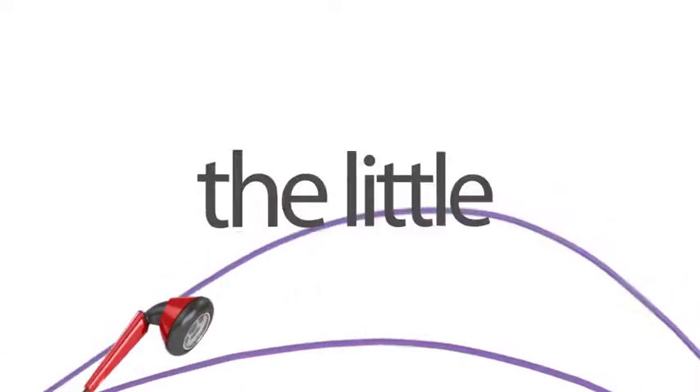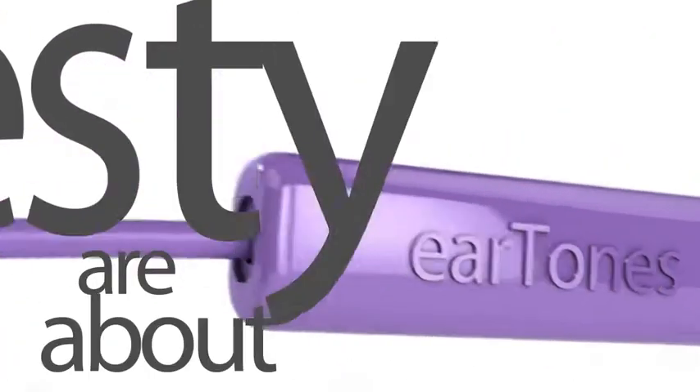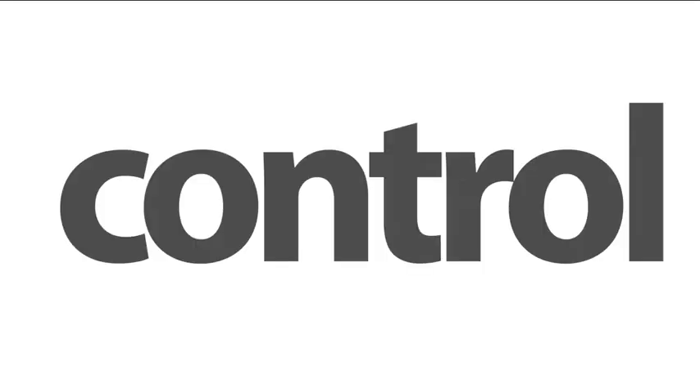Introducing iSkin Eartones, the little earphone that does it all. iSkin Eartones are about style, comfort, great sound and most of all, control.